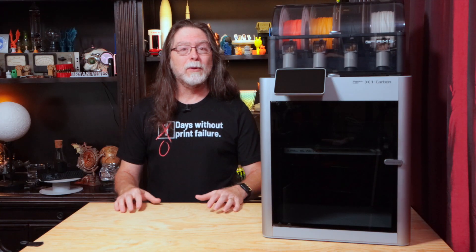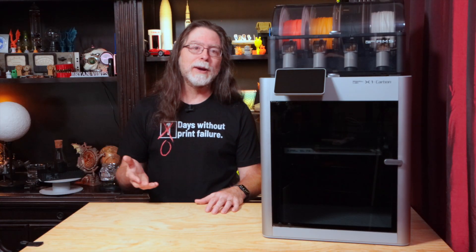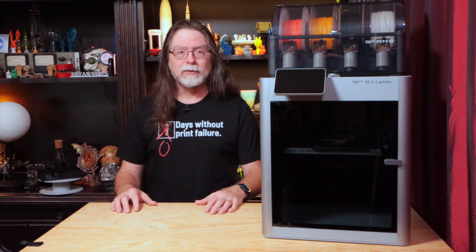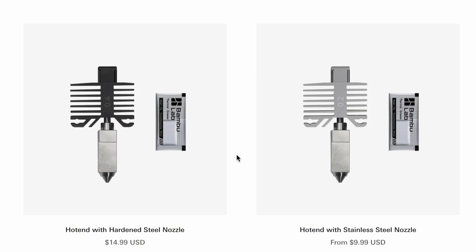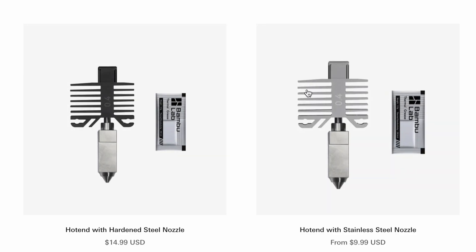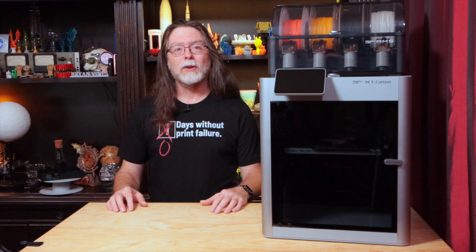Fortunately, BambuLab included all the spare parts with the printer that I needed. On the BambuLab machines, the nozzle, hot end, heat brake, and heat sink are all one module, simply referred to as the hot end. The hot end — minus the fan, heater, and thermistor — looks like this. As a replacement part, it's about $15 for the one with the hardened steel nozzle and about $10 for the one with the stainless steel nozzle. Not as cheap as the 5-for-$10 brass nozzles you might see for other printers, but they also won't break the bank.